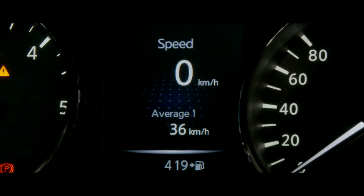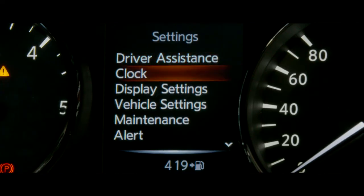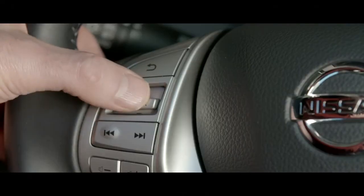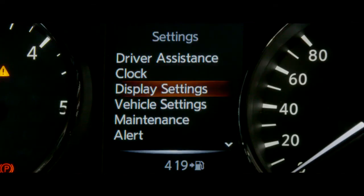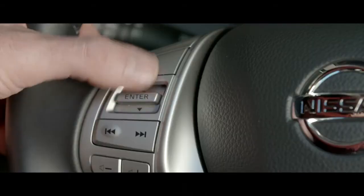Meter settings. The Qashqai has a large range of settings that allow you to customize your driving experience by navigating through the different menus and to change your vehicle settings. The meter settings can be changed using the up, down, and the enter button on the steering wheel.